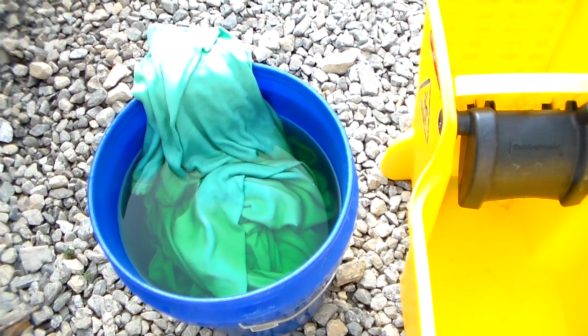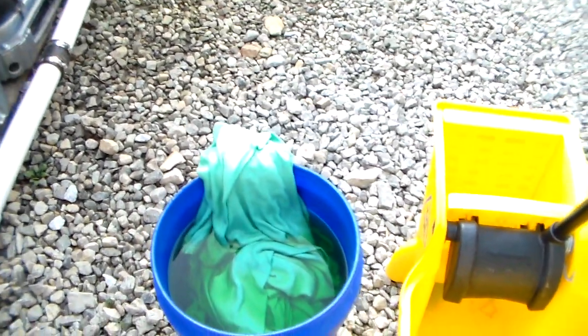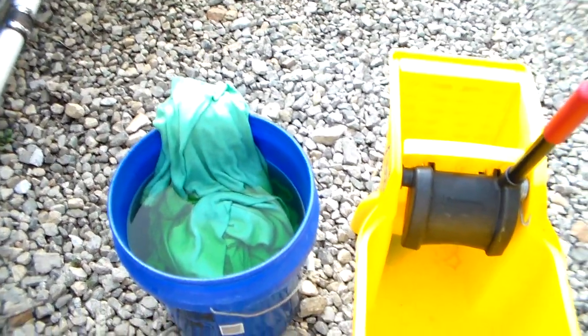These two I threw back in the bucket. I don't think these are going to be as dark because most of the dye was absorbed by the other two. But they're going to turn out a lot better than just white.